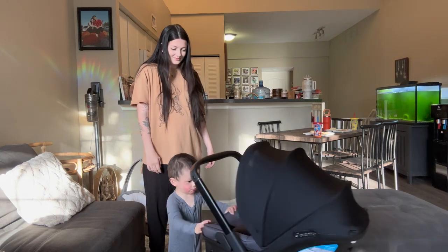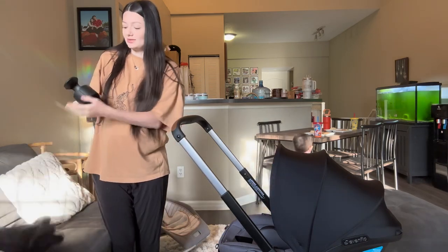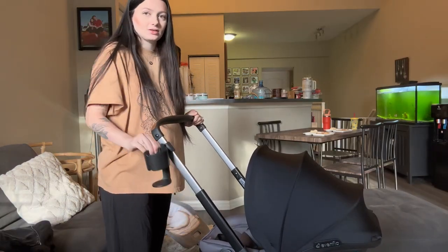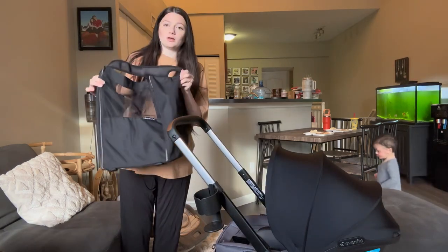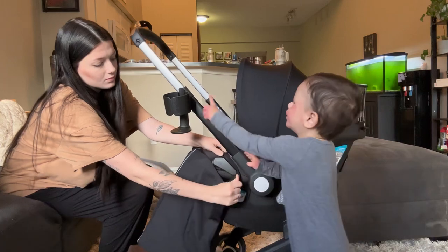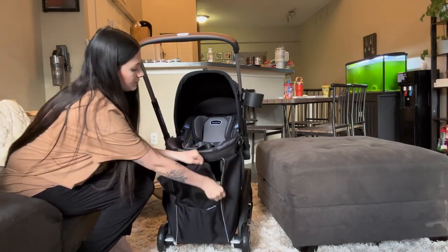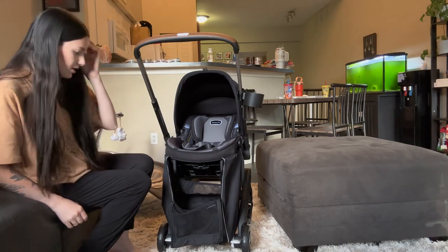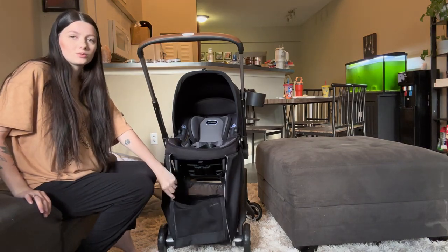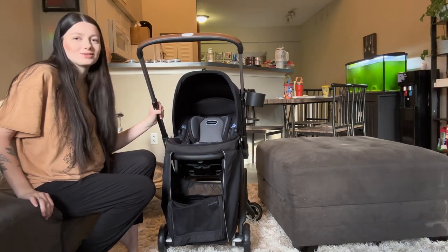The wheels are super smooth and they have locks on them, which is really nice. It also comes with accessories already included — you don't have to purchase these separately. It comes with an attachable cup holder, which attaches onto the middle part in stroller mode, and also this bag that hooks onto the front of the stroller. It clips on very easily, has two zippers, and a nice deep compartment where you can fit diapers, wipes, a change of outfits, a swaddle — anything you'd need going out with a newborn.